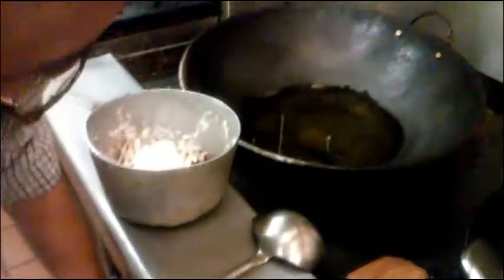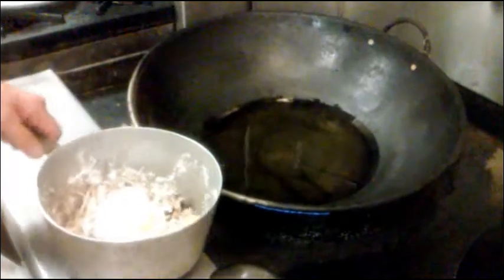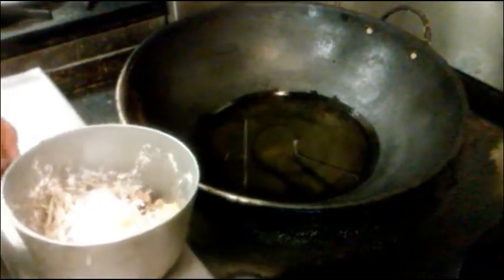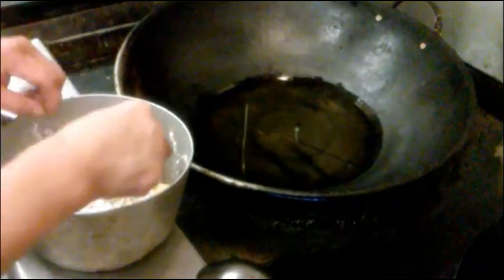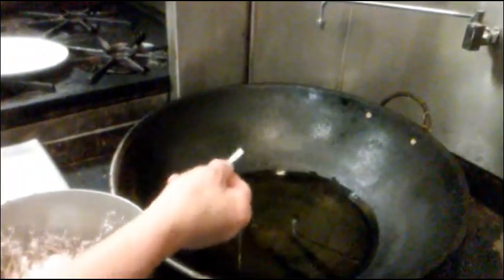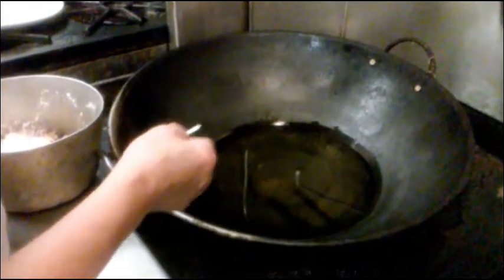We have to heat up the oil, and it has to be real hot. To test when it's ready, you put a little piece of bean sprout in it. If it's bubbling, it's probably hot enough. You see the bubbling — so that is ready.